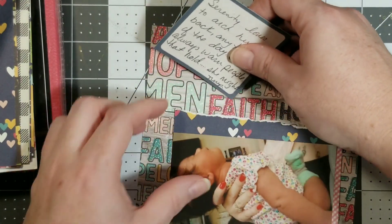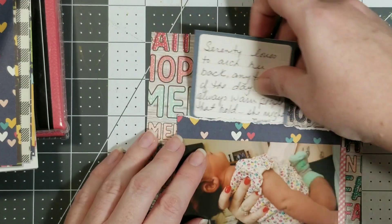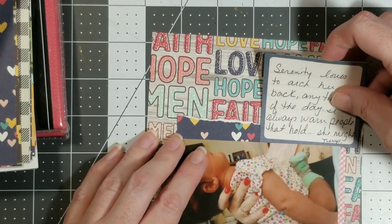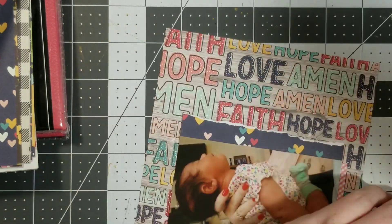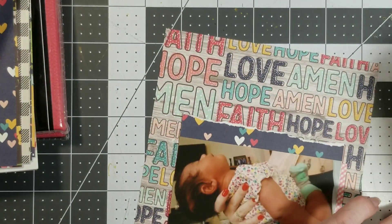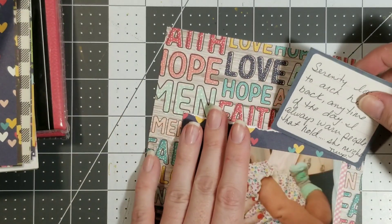I really don't want that to cover up the hearts but I guess it's going to have to. One thing about doing the six by six layouts is that you are limited on space, which is actually something I like about it personally.